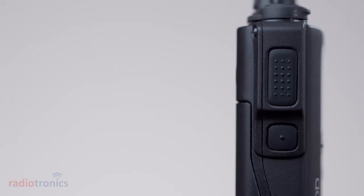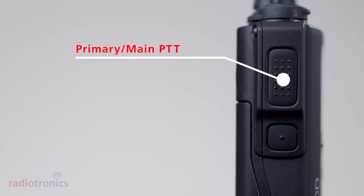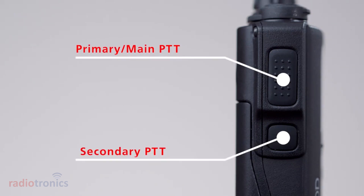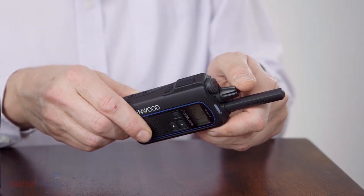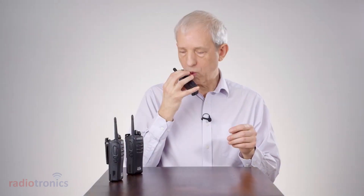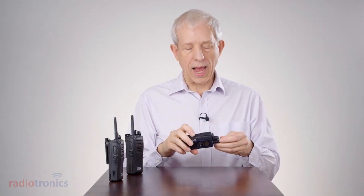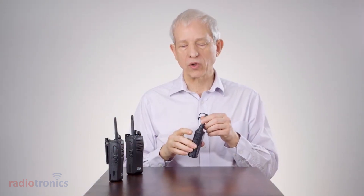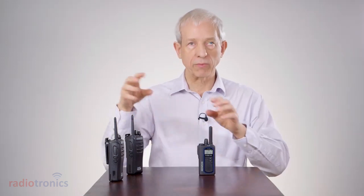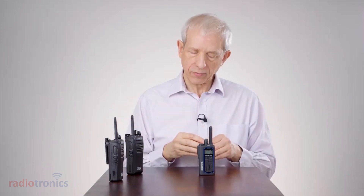For outgoing calls it is just as simple. Looking at the side of the radio, we have two PTT buttons — a top PTT and a bottom PTT — and these are configured for default channels that you will transmit on. The top PTT transmits on analog, and the smaller bottom PTT transmits on digital. So you can automatically switch between the two fleets.